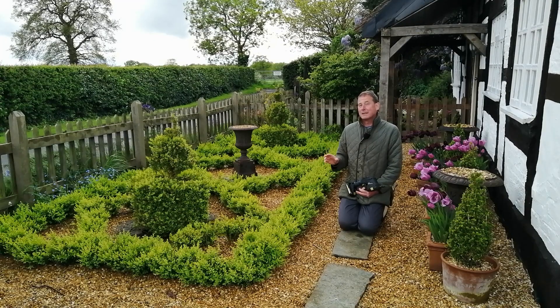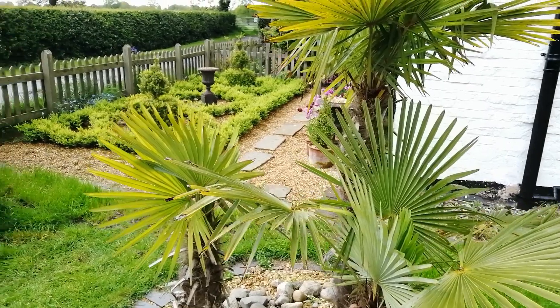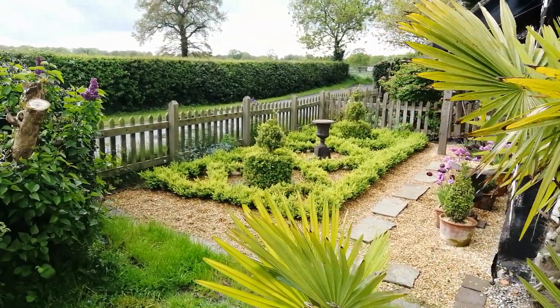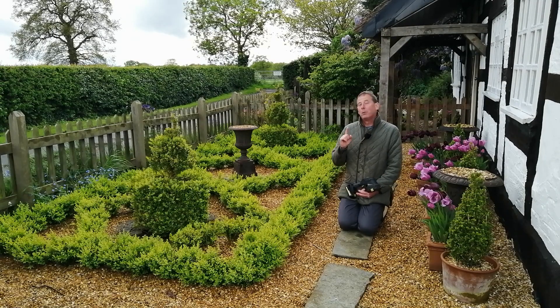Now, box blight is a fungus, and it thrives in damp, unventilated conditions. And once you've got a severe attack of it, there's not much you can do other than remove all the infected plants and destroy them. But there are some things you can do to prevent it, and in this video I'm going to share those ideas.